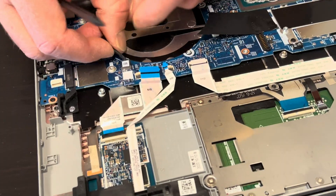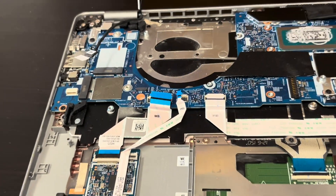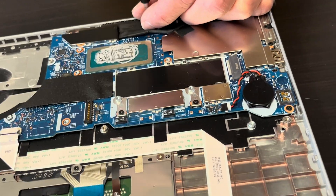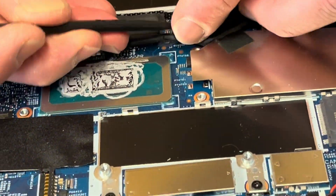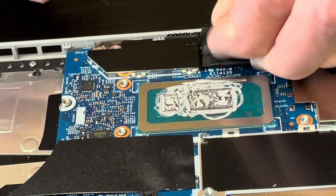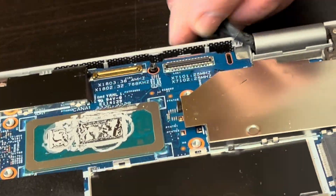So now let's disconnect all the connectors and we will be pulling out the motherboard. That's our video cable for the screen — disconnect it. Now flip that retaining clip and you can pull out the cable. Let's take out all the screws that hold the motherboard.